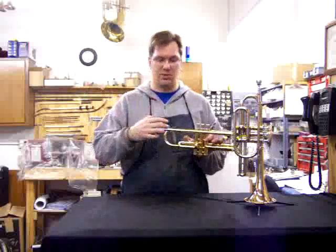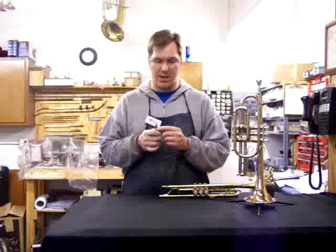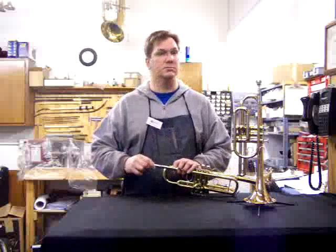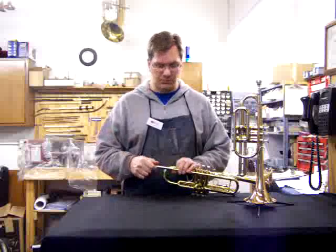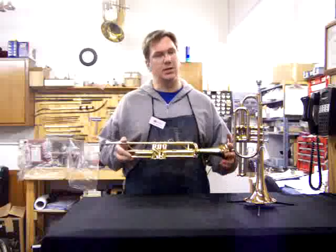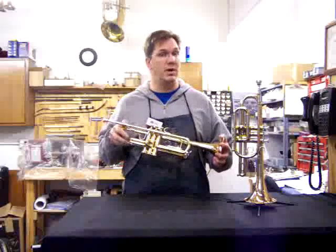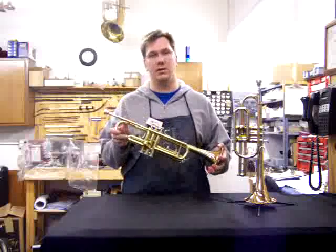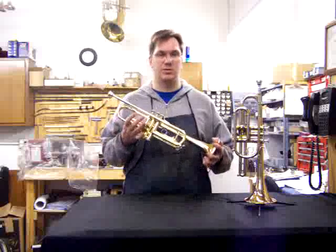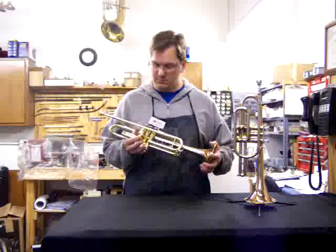The student should never pound the mouthpiece in because it will get stuck. If the mouthpiece gets dropped and the shank on the bottom gets flat, it will get stuck in there — that's the most common cause of stuck mouthpieces. As far as maintenance goes, trumpets should get a cleaning once a year. Students can do it every two months by themselves in a bath of warm water and dish soap. We sell snakes to clean these out — you can find them in the care kit.